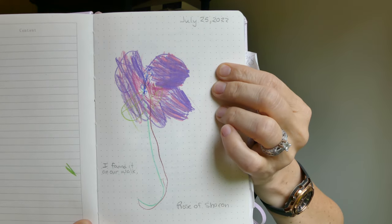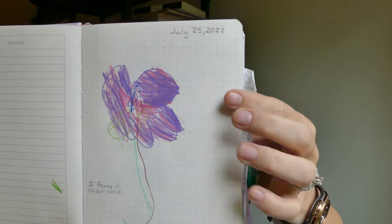This, to me, is totally fine. It was kind of a pinky purple, so she combined colors — and we're going for effort here, not whether it looks exactly like the thing. She tried to color it the color that God made it, and she got the petals. She even got the little detail of the stamen, made the stem green — we're winning.